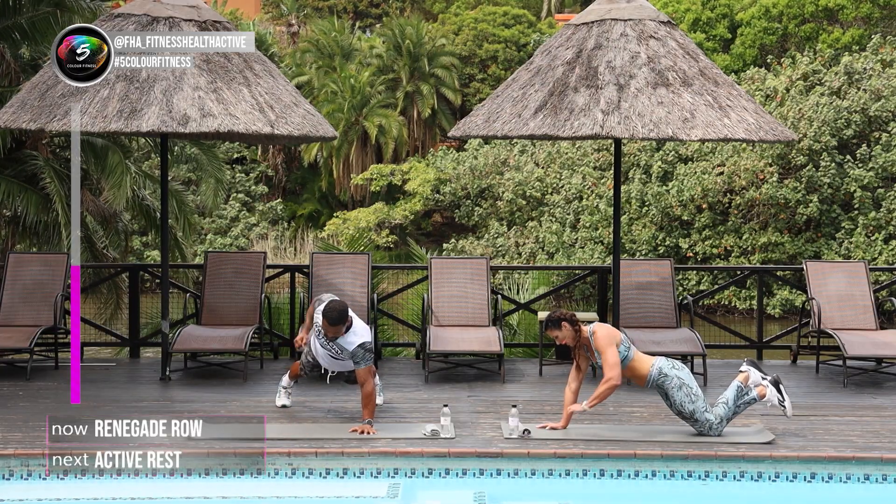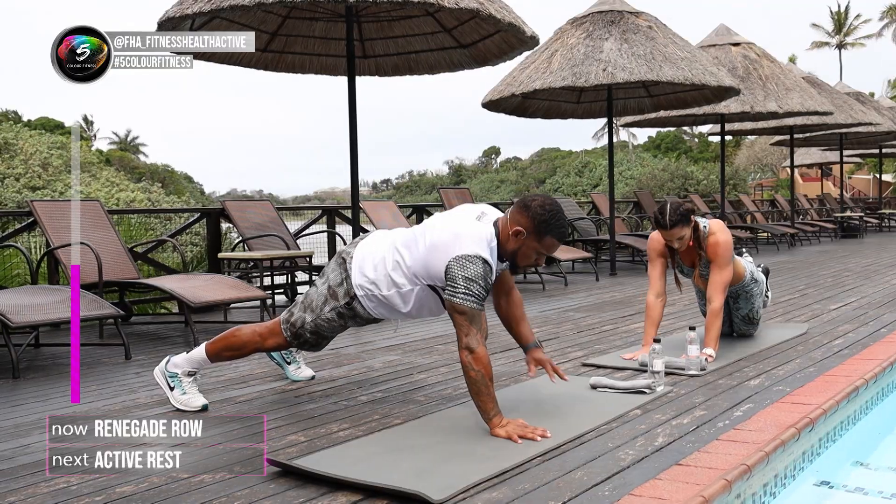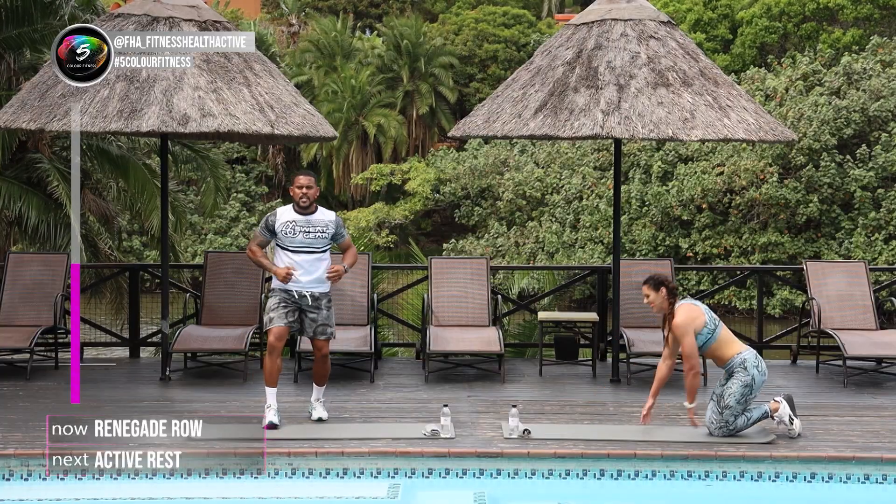Keep it going guys, stay with us. Almost there. 5, 4, 3, 2, and the last one. Into your active rest. Well done.